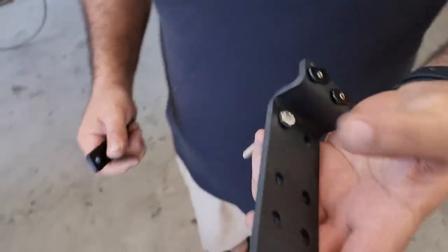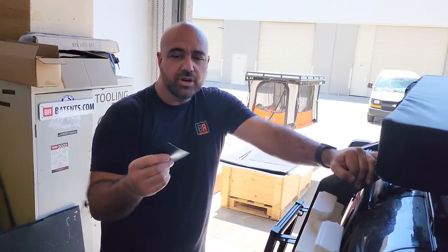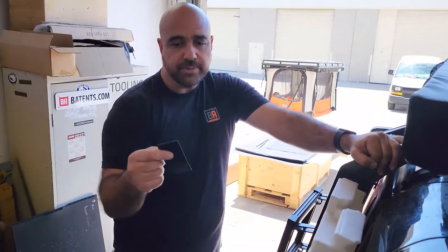Now we'll put it on the tent and show you. In your hardware kit, you'll find a rubber strip and you can cut that into squares. You'll use these pieces between the frames to soften things up.